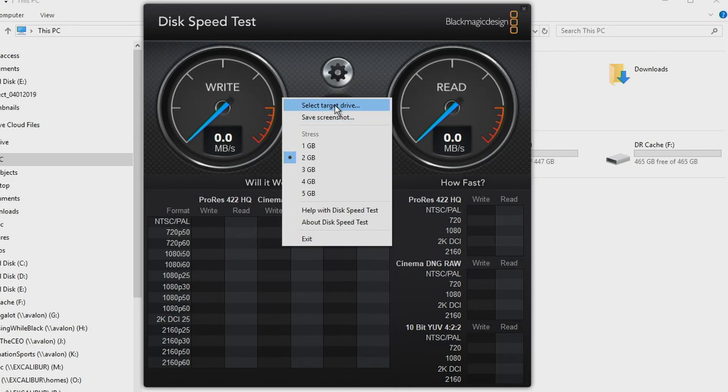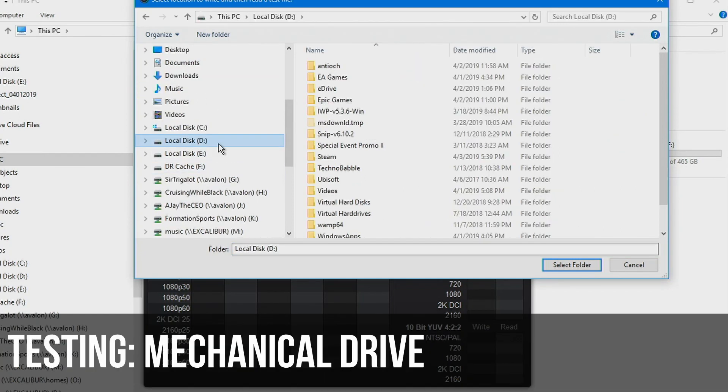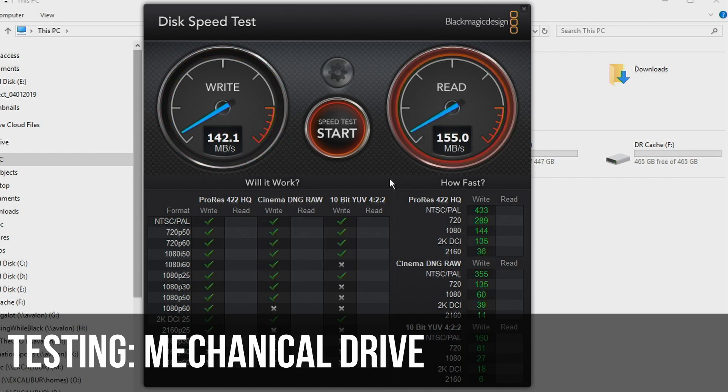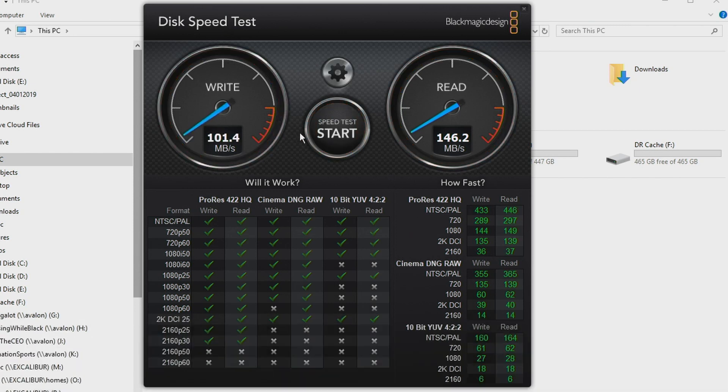Now we're going to use the disk writing tool that comes with Blackmagic products and check the speed. I'm doing a 2 gig file test. We're going to select our D drive, which is a 2 terabyte regular mechanical drive. Around 144-145 megabits per second on write, and around 150 on reads. That's the D drive — a mechanical, old-fashioned, platter-based hard drive.